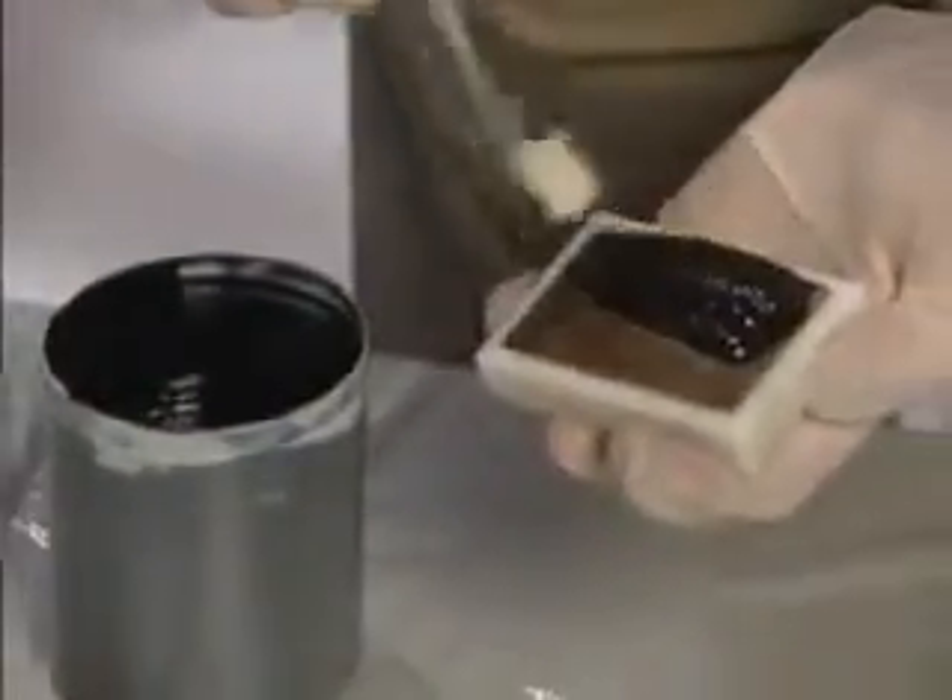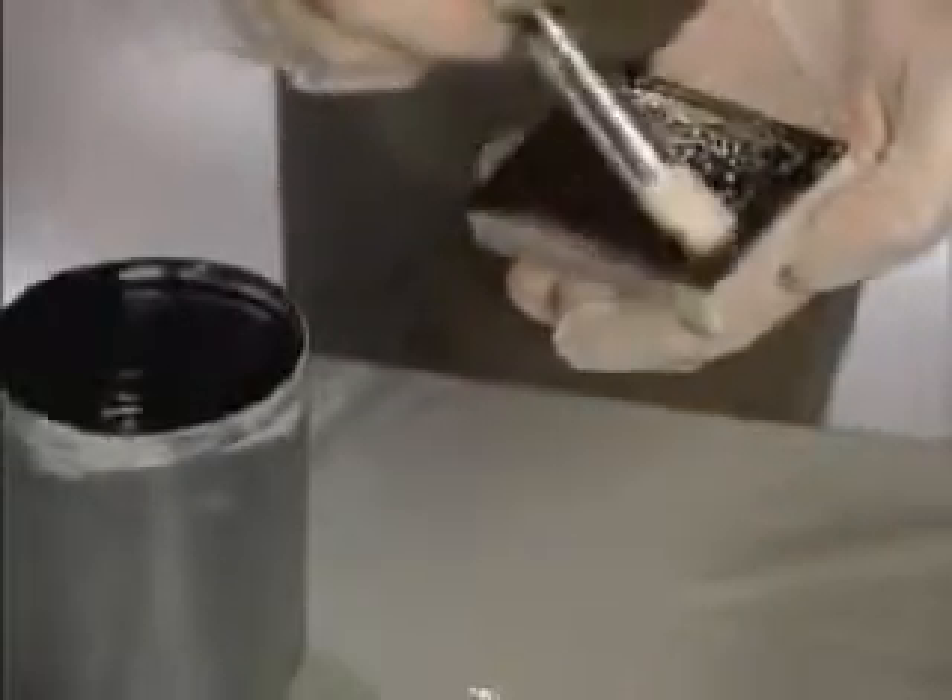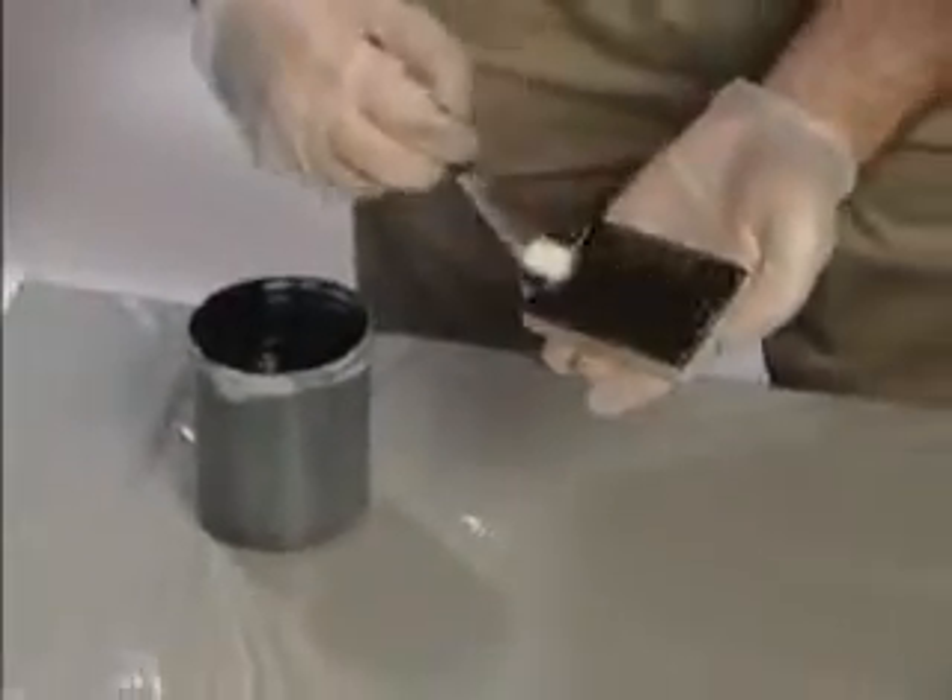Apply a thin coat of the Flexane 80 mixture to the object using a brush. This will ensure no air bubbles will appear on the surface.